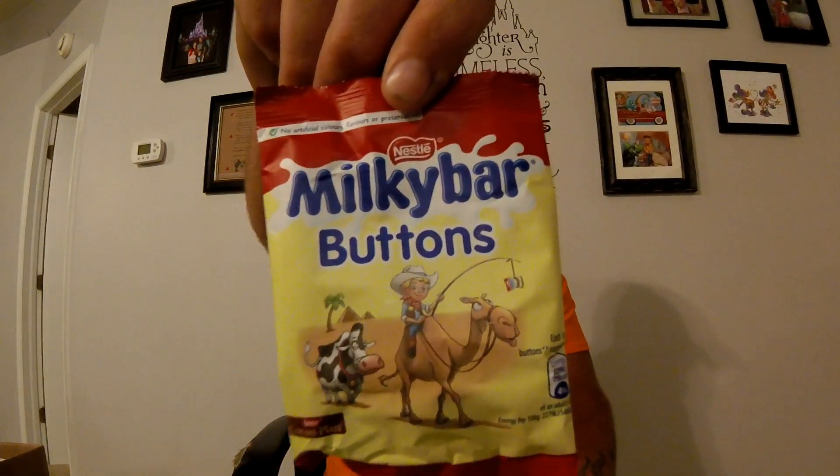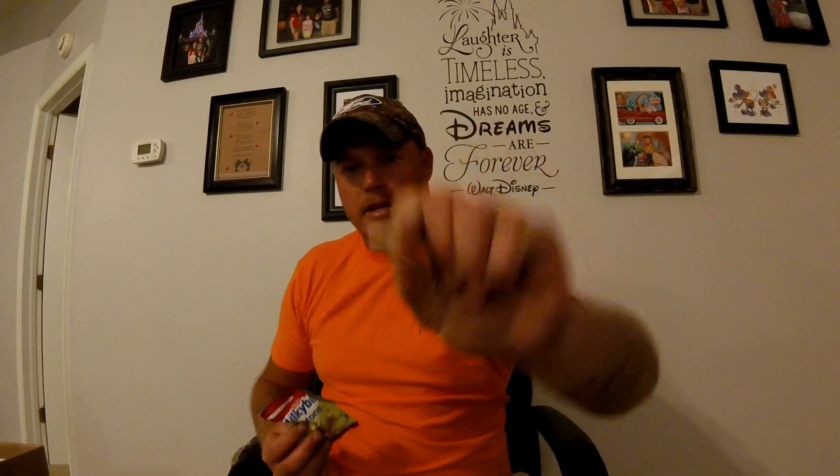Next we have Milky Bar Buttons. Give them a taste. Oh wow — I didn't expect, I don't know why, but I didn't expect them to be white. I expected them to be chocolate. Okay, they are chocolate — they're white chocolate. They're really good though, I like them. I'm not big into white chocolate but these are pretty good. Milky Bar Buttons — I'll give them an 8 out of 10. Pretty good. You guys do chocolate really well.